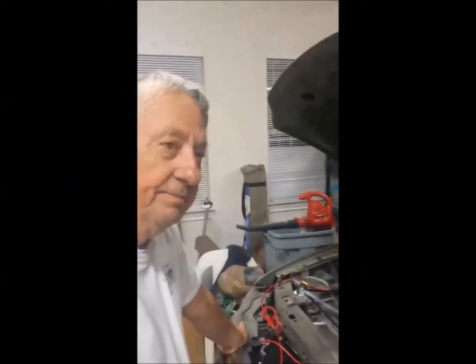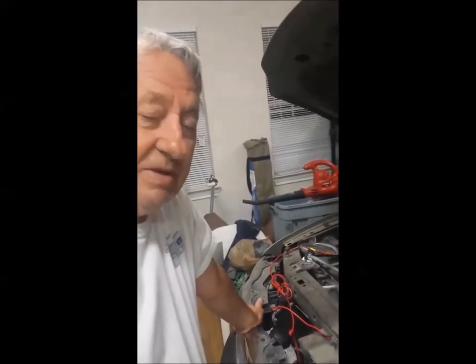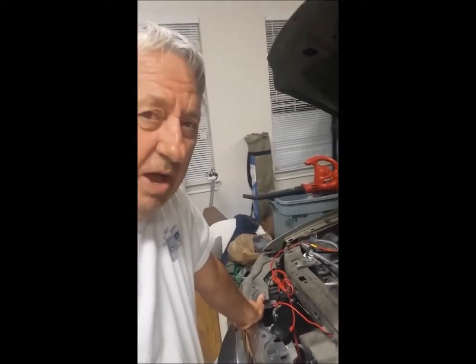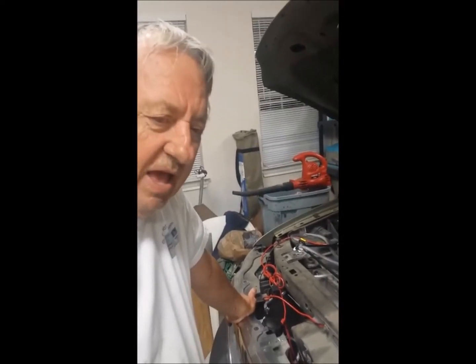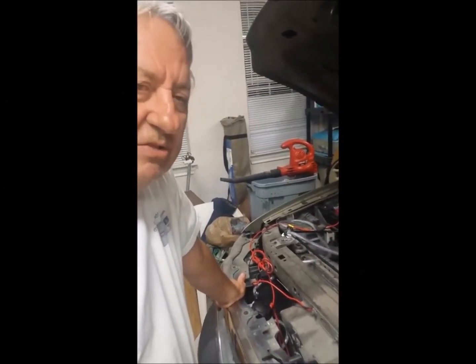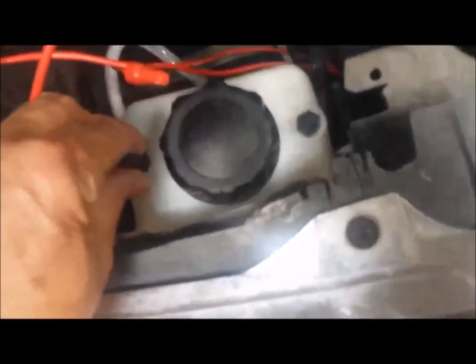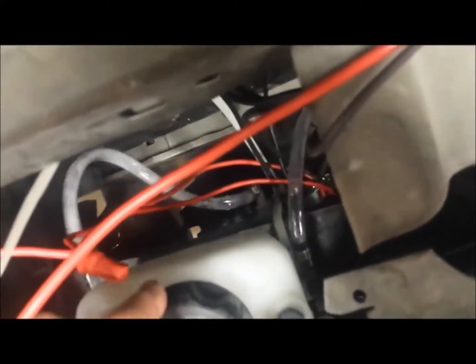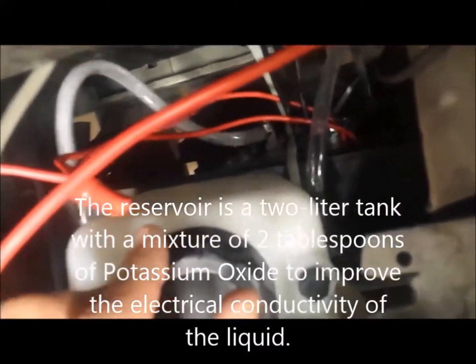I finally got around to installing the HHO system on my Ford F-150 2003 truck. The best I've ever gotten is 14 miles to the gallon on the highway at about 70 miles an hour. I ordered this kit, finally installed it tonight, and the engine is running right now with it. Here I have my reservoir, and below that the actual generator — a 21-plate stainless steel fuel cell.